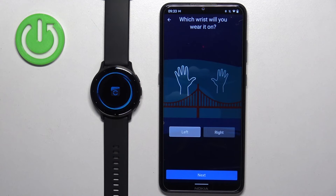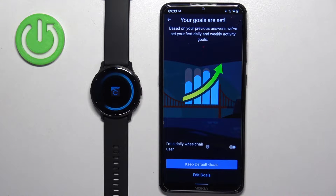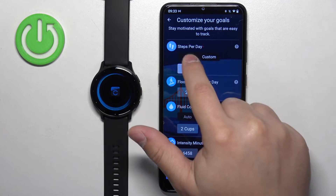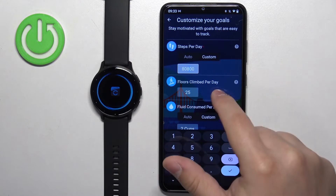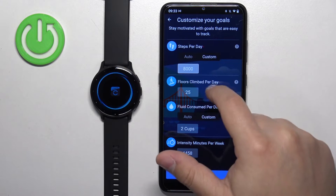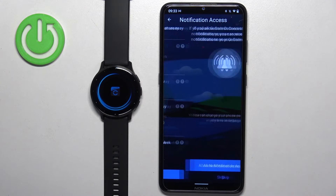Tap next. Here we can select the preferred wrist, then tap next. Here we can set up step goals or different goals. Tap on edit my goals to customize, or keep default goals if you don't care. To edit, tap auto or custom, change the value, and once you've adjusted everything to what you want, tap next.